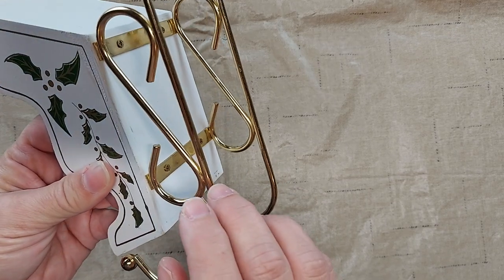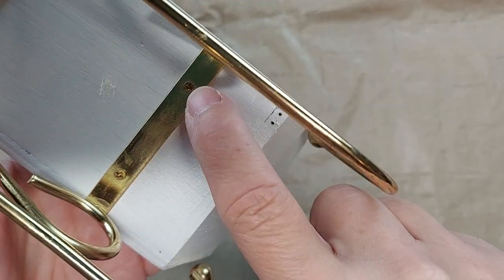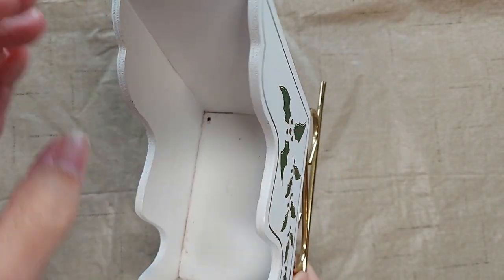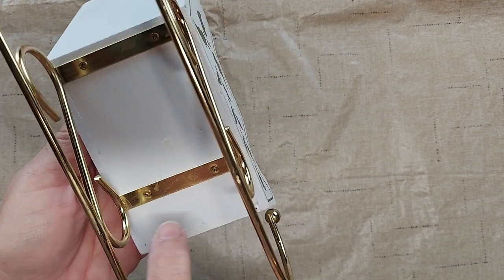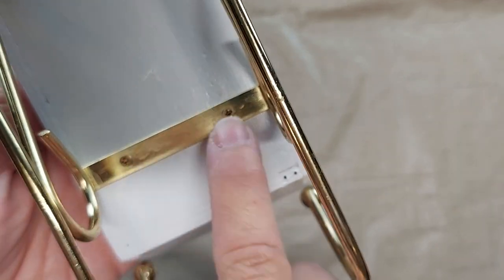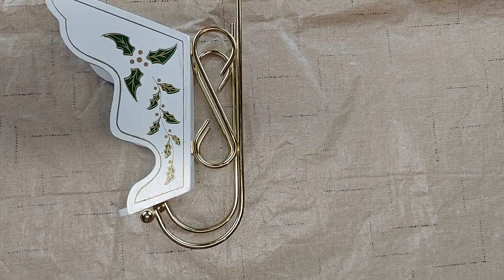The sleigh runners are made of some kind of metal, and they are screwed on to the wooden box. The sleigh box is made out of a thin plywood. So my first thing I want to do is take the screws out and unscrew the sleigh runners from the box.